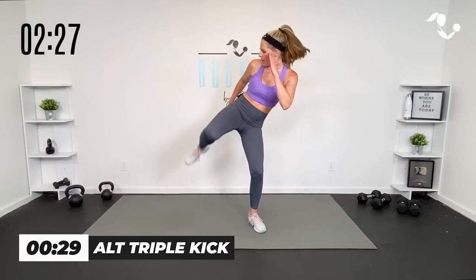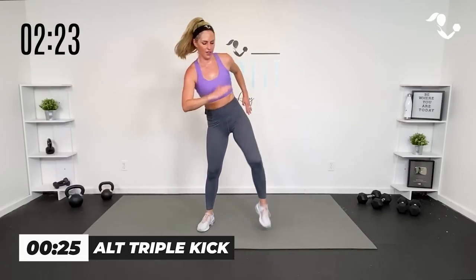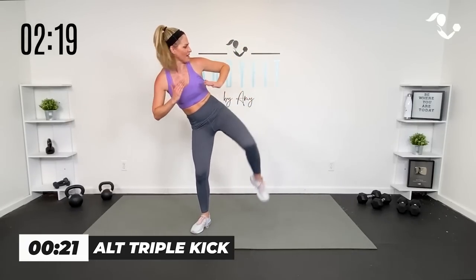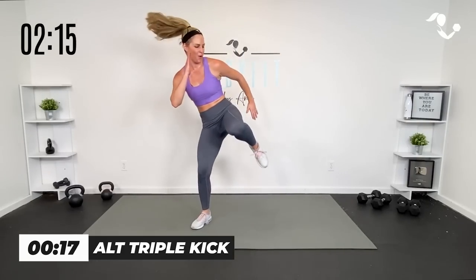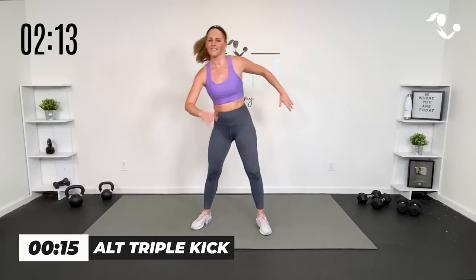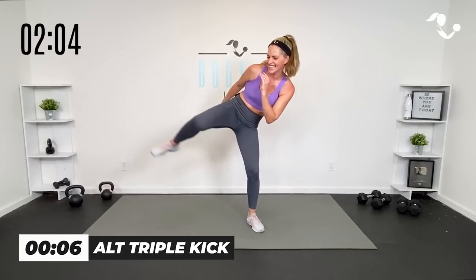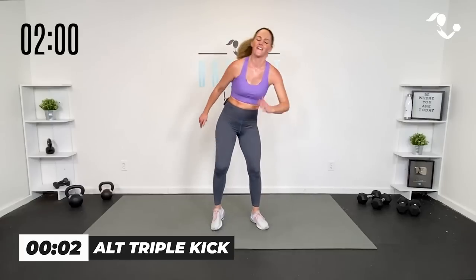Triple kick, 30 seconds. Up, up, up. Whatever you need to do to move for these last ten seconds — even if you just want to go side to side with those kicks. Three, two, one. Tap it out, team. Yes — you did it.